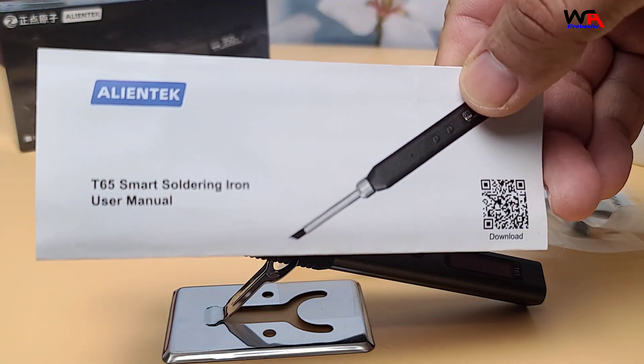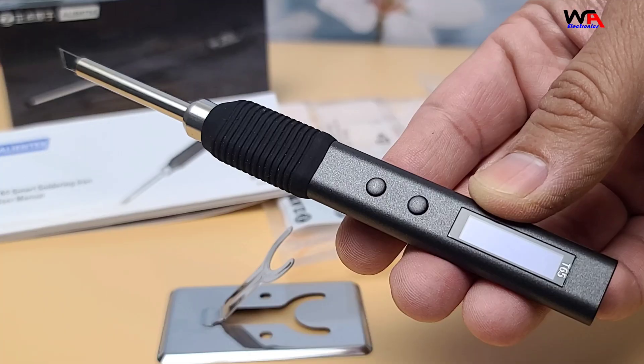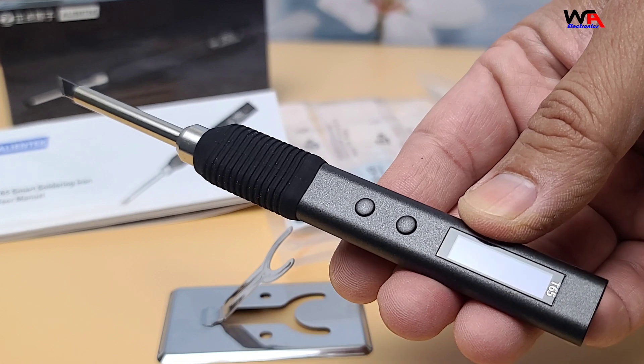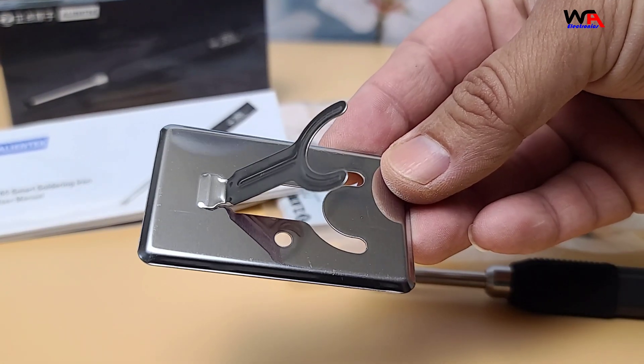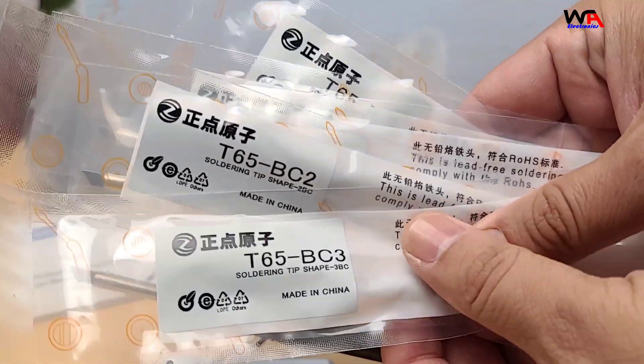Inside the box, we have a user manual, the AlienTek T65 smart soldering iron itself, a soldering iron stand, and a set of five soldering tips.